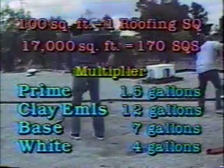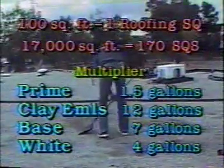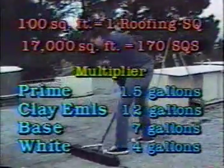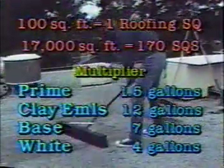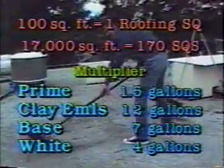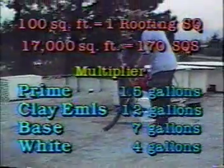Multiply 170 times 1.5 — that equals 255 gallons of primer. Multiply 170 times 12 — that equals 2,040 gallons of non-fibered water-based clay emulsion.